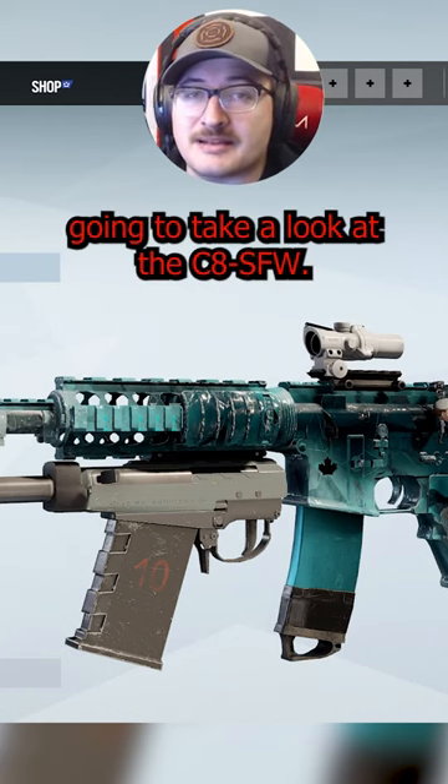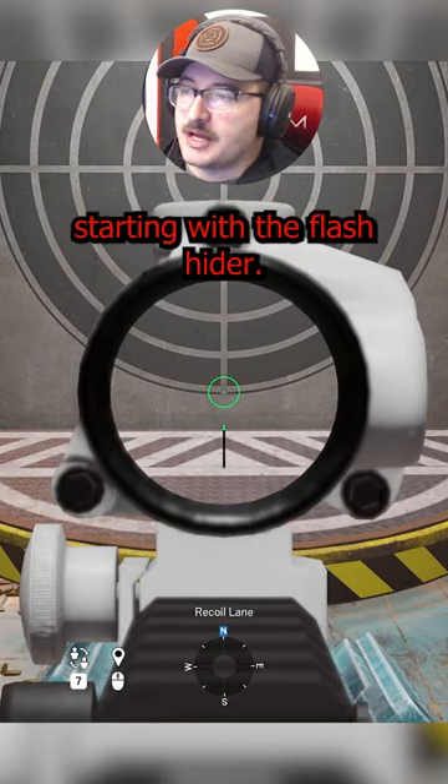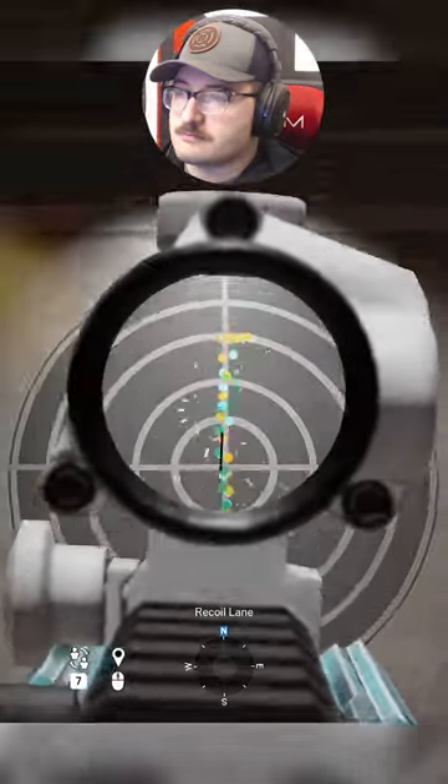What's up guys, today we're gonna take a look at the C8 SFW, let's get to it. Here it is at five meters, no control, starting with the flash compensator, muzzle brake, and suppressor.